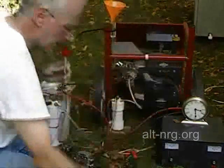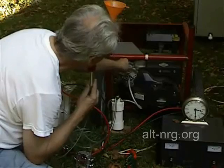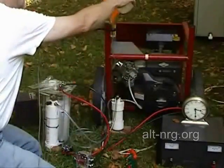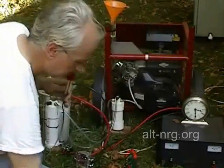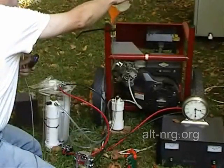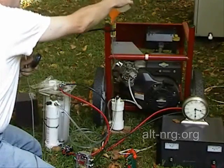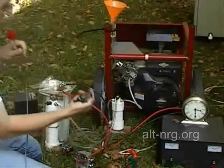Refill it one more time. Close the choke up just a little bit. And counting.